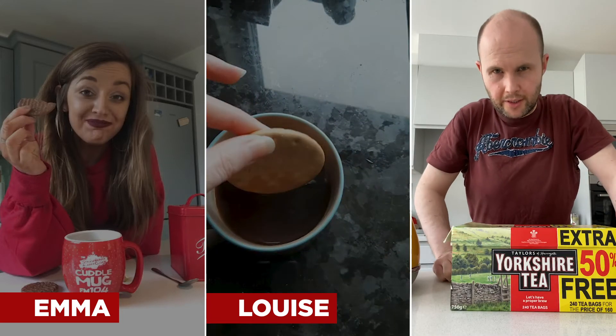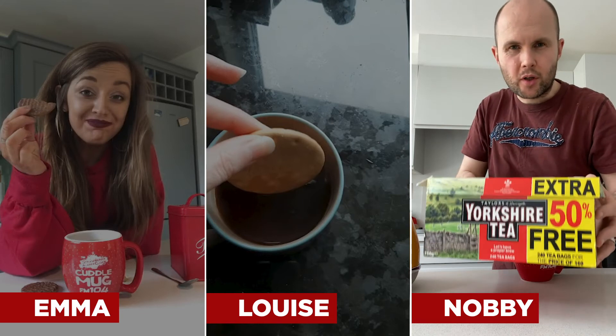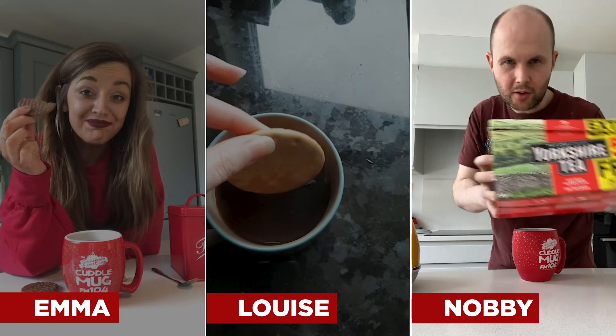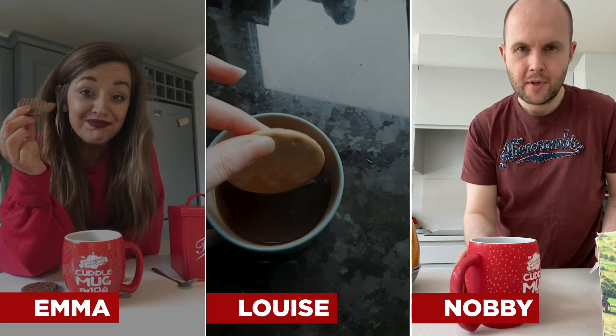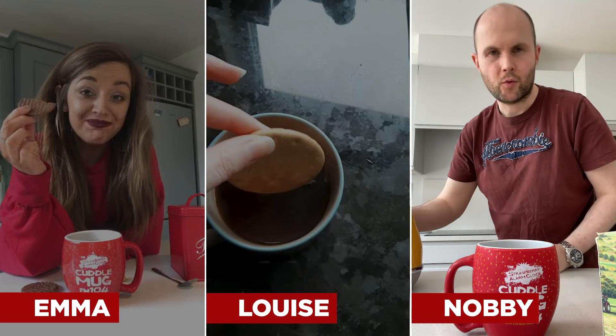First of all, you're all going to get it wrong compared to me, yet again, because there's only one kind of tea bags — Yorkshire tea. Very hard to get, but when you find the source you'll be very happy for yourself. Also Emma, the cuddle mug is nice and all, but that's a first generation strawberry-coated mug, because I am originally like that.